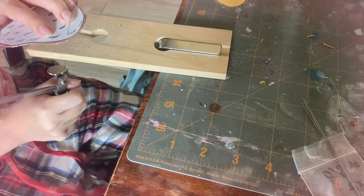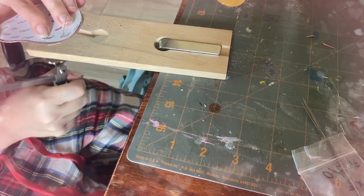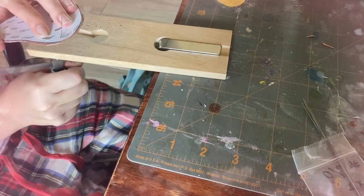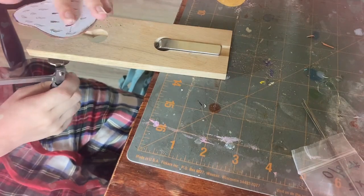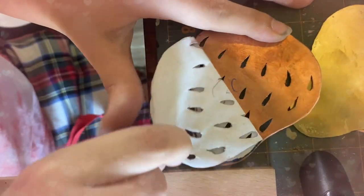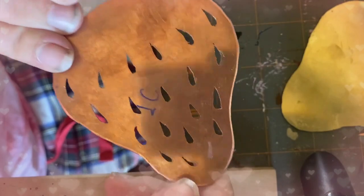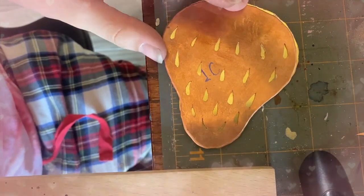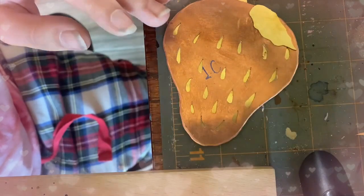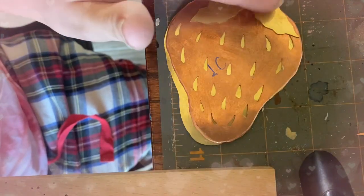Once that was done, I was able to texture my metal, which is so much fun. I just took a hammer and started hitting it, and it gave it this really cool hammer texture. I used a ball hammer, so it's like a ball on one end. It worked really well and gave me the look that I wanted. I noted and wrote down what pieces were what when I was doing my blueprint stuff, just so I knew which pieces of copper to cut and which not to, but it's all coming together.